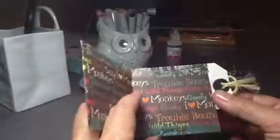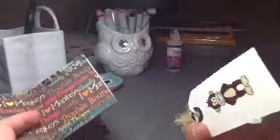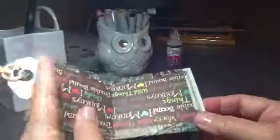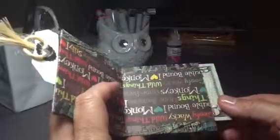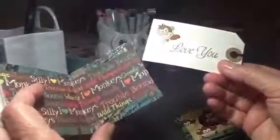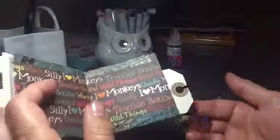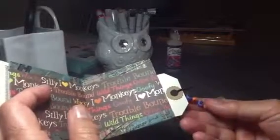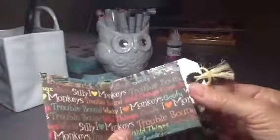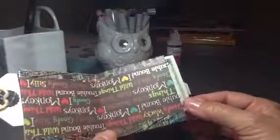There are other little pages where you could put pictures or whatever you want. I put a little tag in here that says 'miss you' because they live kind of far away from me. In the next little pocket I put some money, and in the other pocket I put 'love you.' I used some little letter beads that I've had forever with their names on, and tied them onto the tags. I also used some jute that I've had forever.